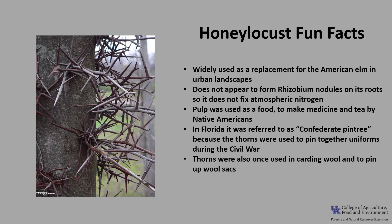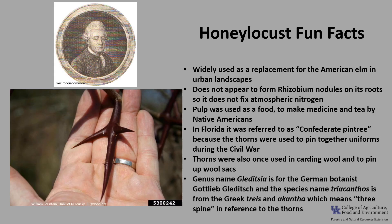The thorns were also once used in carding wool and to pin up wool sacks. The scientific genus name Gleditsia honors the German botanist Gottlieb Gleditsch, and the species name triacanthos is from the Greek 'treis' and 'akantha,' meaning three-spine, in reference to the thorns.